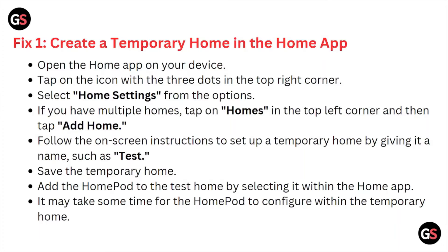Open the Home app on your device. Tap on the icon with three dots in the top right corner. Select Home Settings from the options. If you have multiple homes, tap on Homes in the top left corner, then tap on Add Home. Follow the on-screen instructions. Set up the temporary home by giving it a name such as 'Test', then save the temporary home.